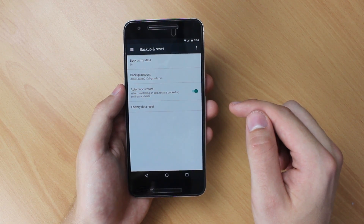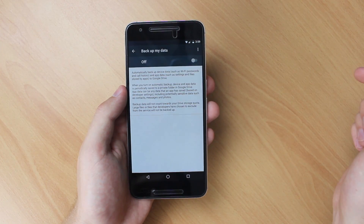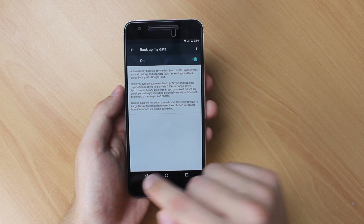If you don't need to backup any data, or you're using a third-party backup app like Dropbox, you can also safely disable Android's built-in backup to save even more battery.